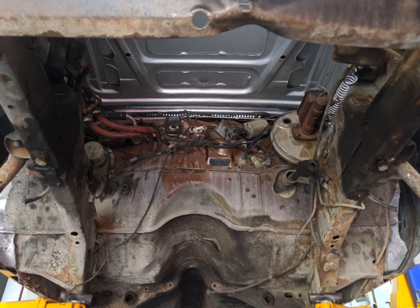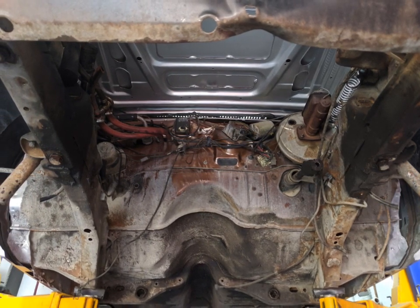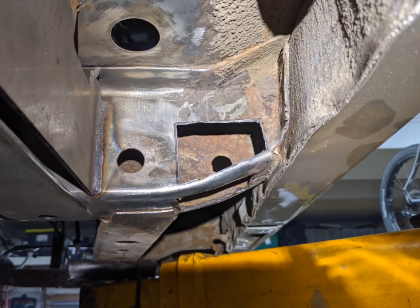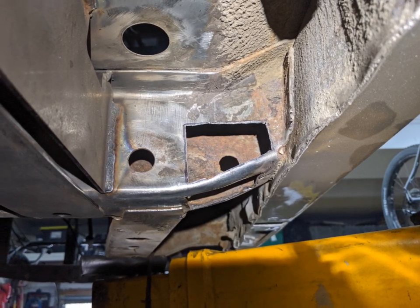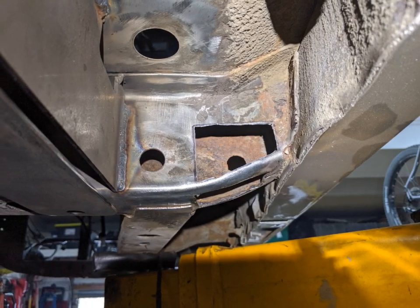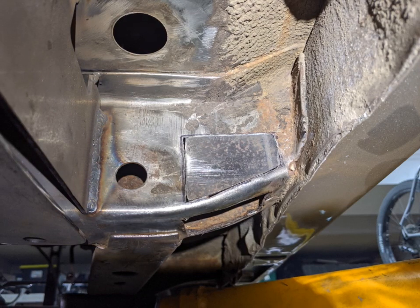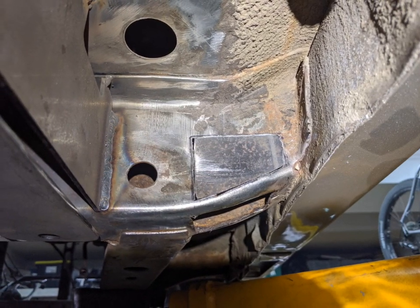You can see it's pretty grimy under here — surface rust, some rust holes, lots of undercoating, grime, and debris. I started a little bit of rust repair. Anywhere it's really soft and I can push right through, I'm cutting it out and putting in new metal. I have lots of 14-gauge sheet metal laying around and I've just been cutting little pieces, tacking all the way around until it's complete, and then grinding it smooth.